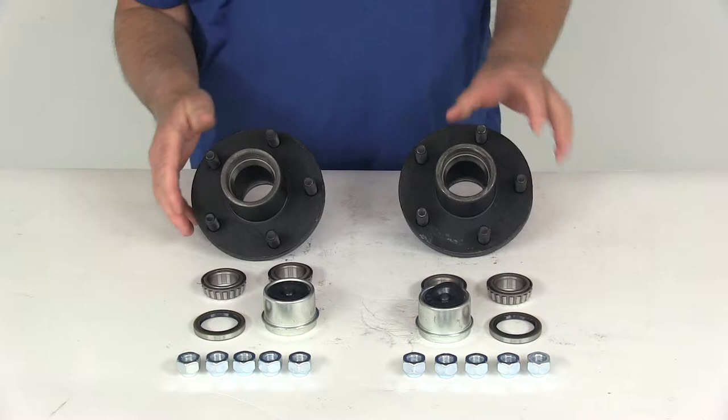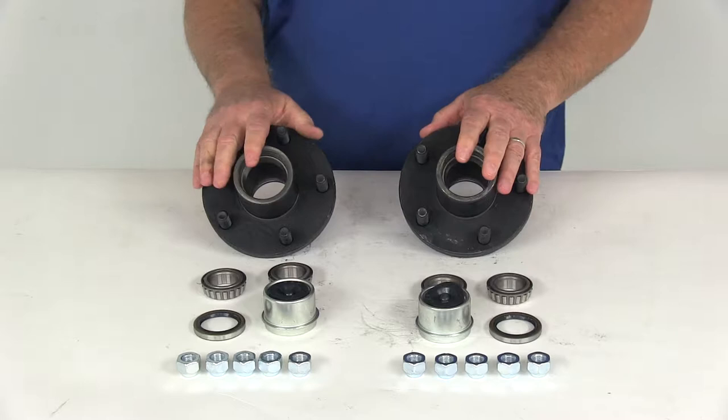Today we're going to take a look at the trailer idler hub assembly for 2,500 pound axles. It has the 5 on 4½ inch bolt pattern, and this is for a quantity of 2.